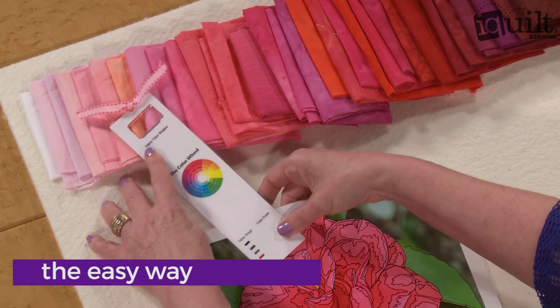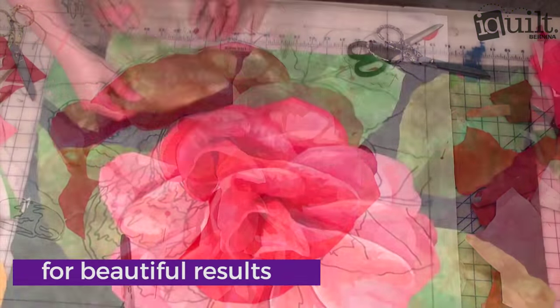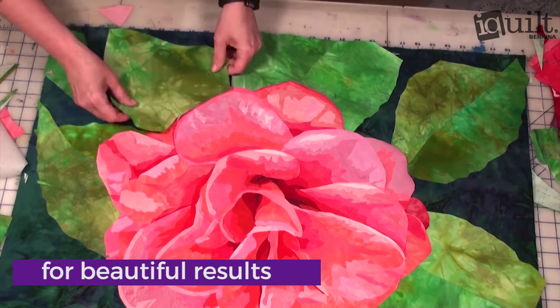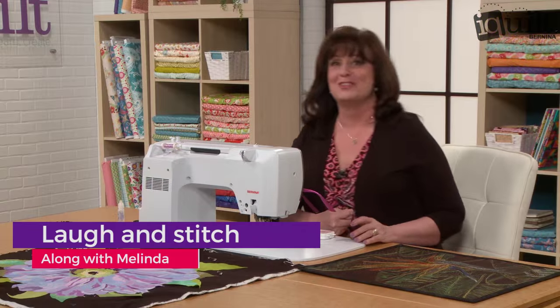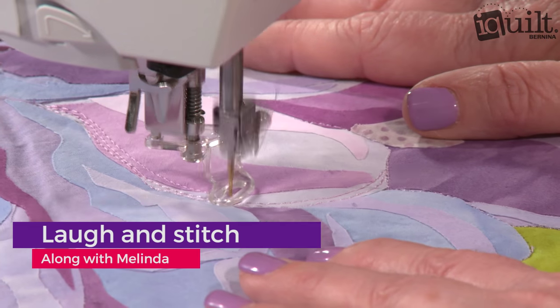Follow the process step-by-step with easy fusing and learn to audition your background fabric for stunning results. Enjoy Melinda's easygoing and encouraging teaching style and follow her lead to finish your quilt with gorgeous machine stitching to add dimension and detail.